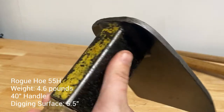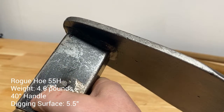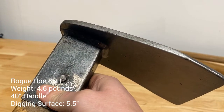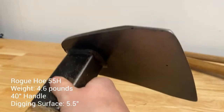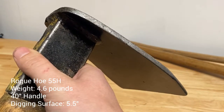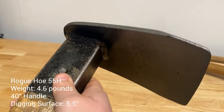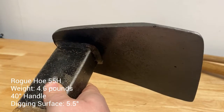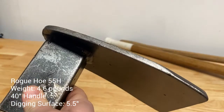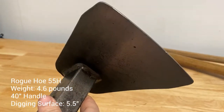On the 55H, when we're running saw crews, I'll usually have one person cutting, the other person swamping. They'll have this 55H — that way they can set wedges for the sawyer if they need them, depending on the tree. So this is an excellent tool. You're going to move a lot of dirt really quick. Even on big trail building days, this is kind of my go-to if I'm setting backslope because it's got a good tool weight, swings well, feels good. I can be on the end of this all day and feel confident with it.